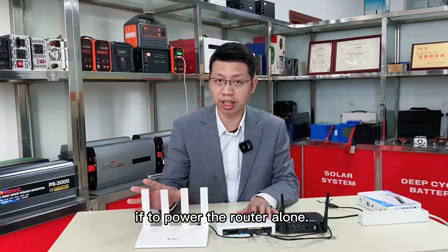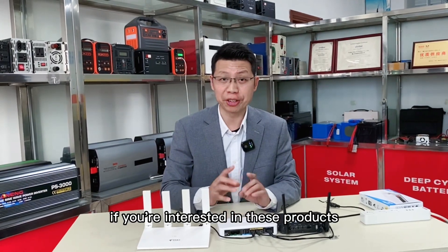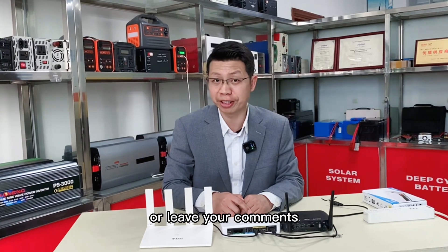If powering the router alone, it can back up for more than 10 hours. If you're interested in these products, please don't hesitate to contact us or leave a comment.